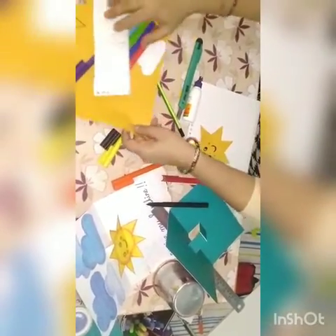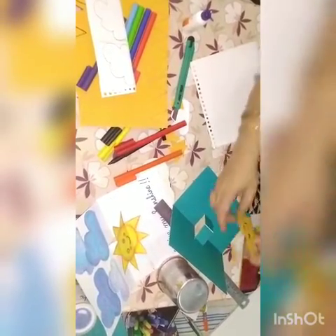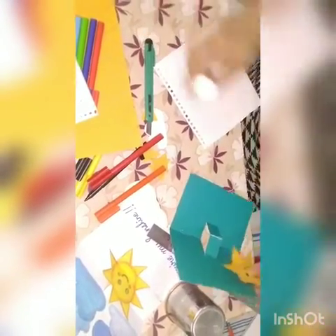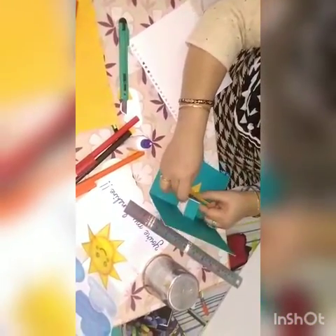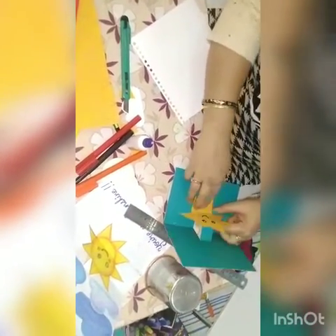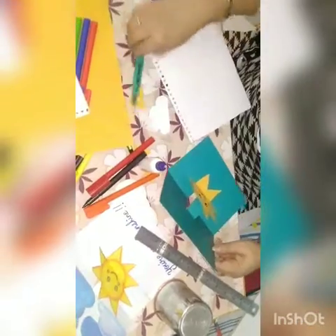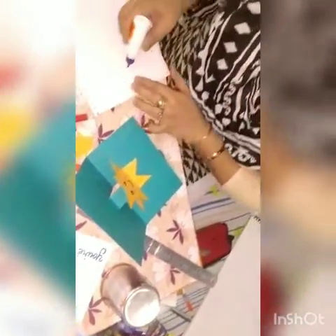Now we have the four clouds here. We have to paste the sun on the lifted part of the paper — the pop-up tab. I will fold it a little, put the glue on that part, and paste the sun here. Now for the four clouds that I have cut, I will paste those clouds on the card.